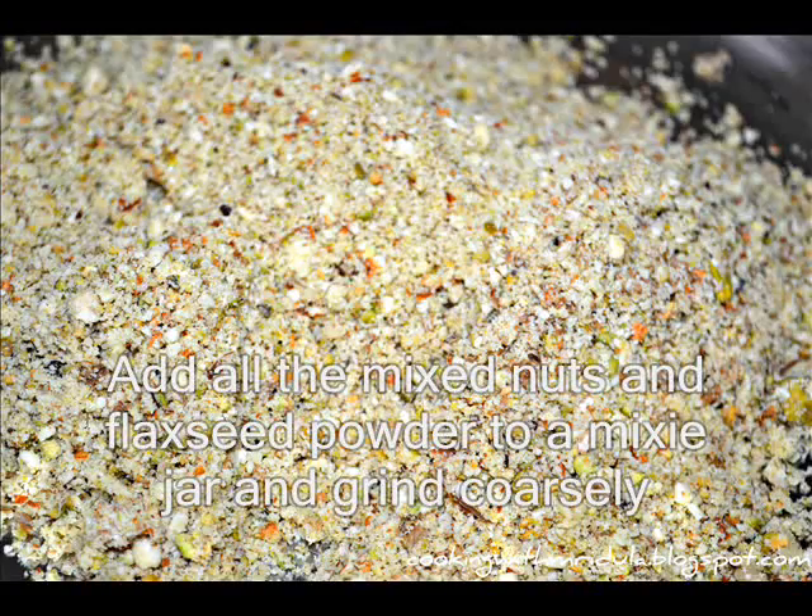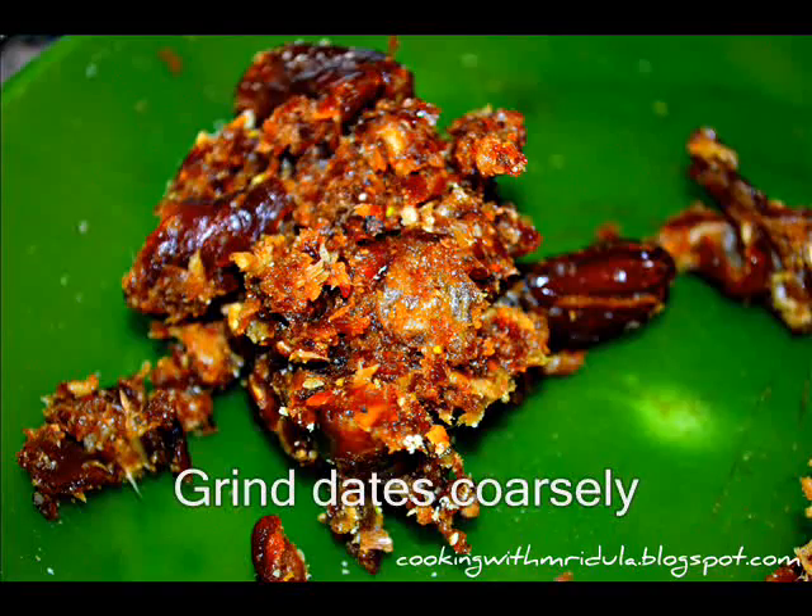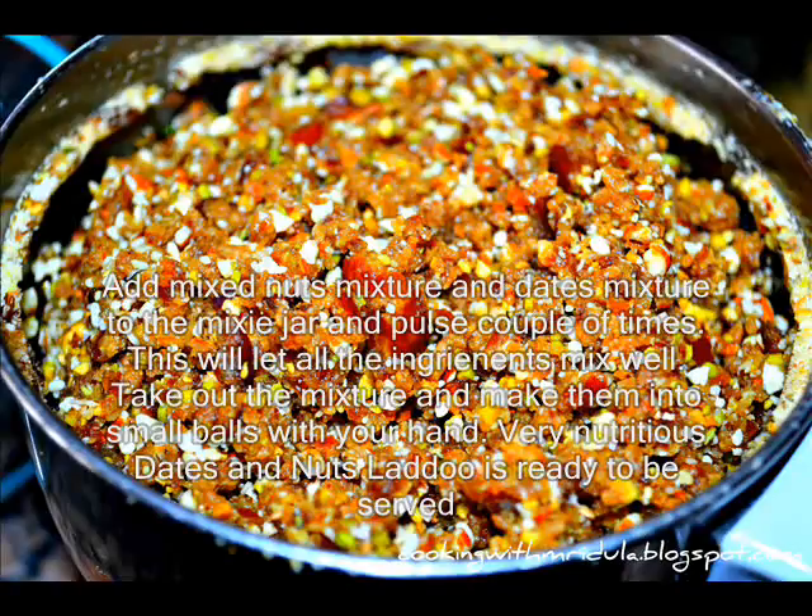I will grind the nuts. Then grind the nuts and dates. Then prepare the mixture.